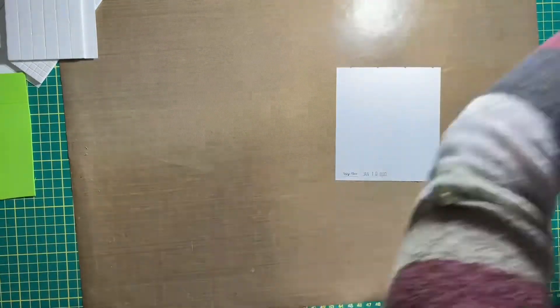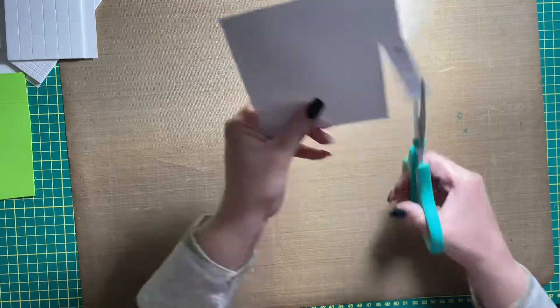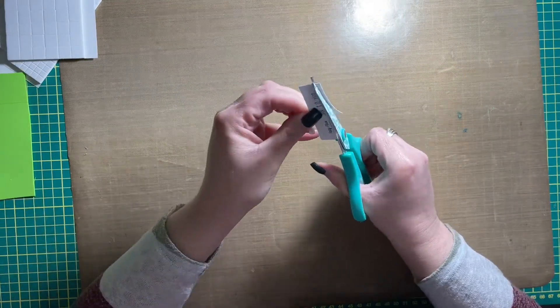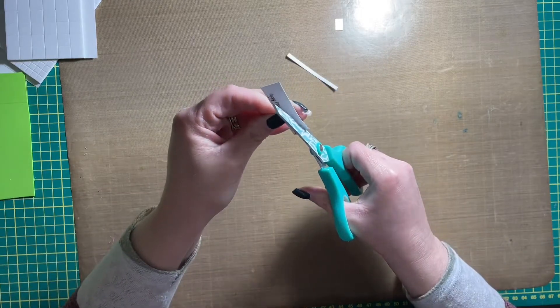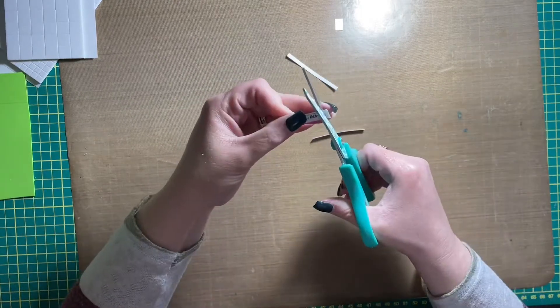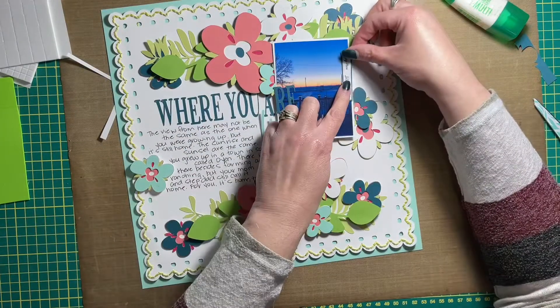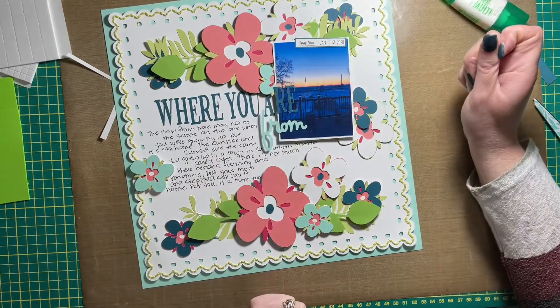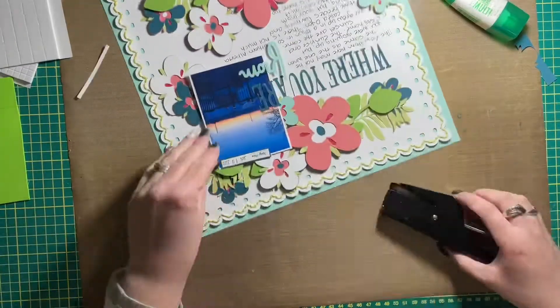I'm still trying to stick with stapling things to my layout. I stamped the date on a scrap piece of white cardstock and I'm trimming it down so it's a tiny little strip. Then I'm going to mat it to some darker cardstock, and that's going to get stapled to the top of my picture.